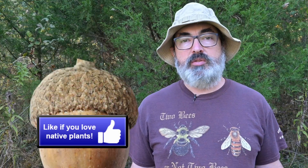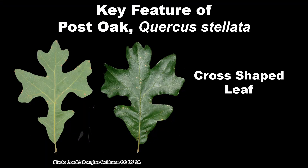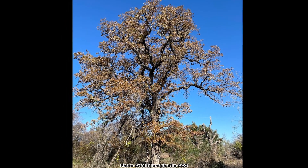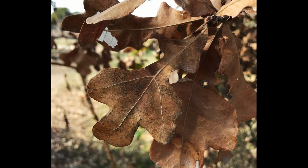If you love learning about our awesome eastern oaks like the post oak, pretend that like button is a ripe post oak acorn and bury it like a squirrel. The main key feature for identifying post oak is the distinctive cross shaped leaves. Post oak generally hangs onto some of its leaves after the leaf drop in the fall, so this is a good year-round way to identify this tree.